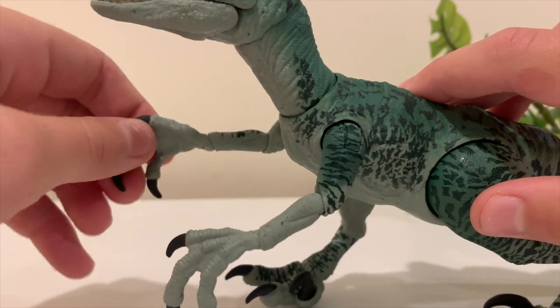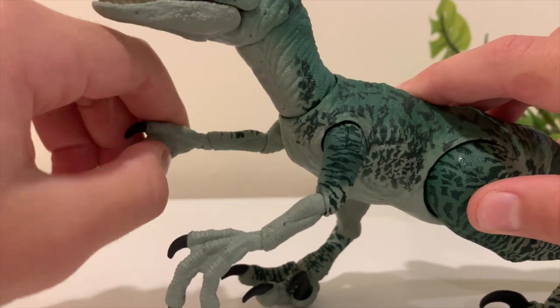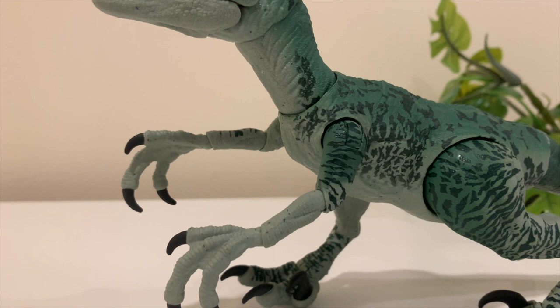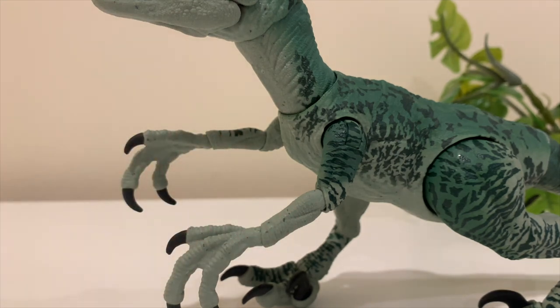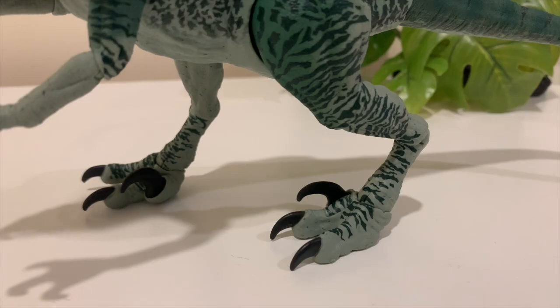Both arms have that triple-jointed setup. For overall arm texture, that looks pretty good too — maybe some more texture along the elbow would be nice, but other than that there's really nothing else I would change. The arms are pretty good as they are.